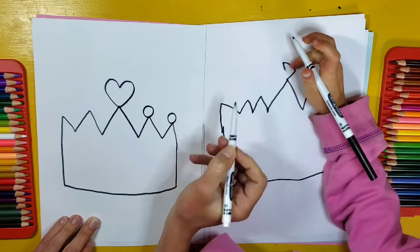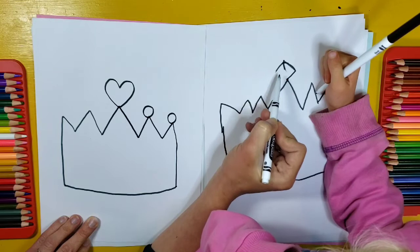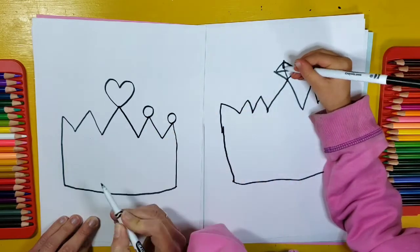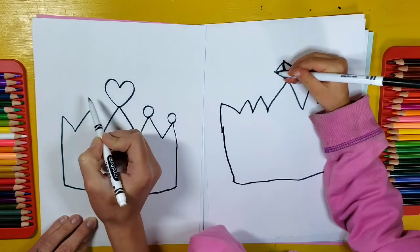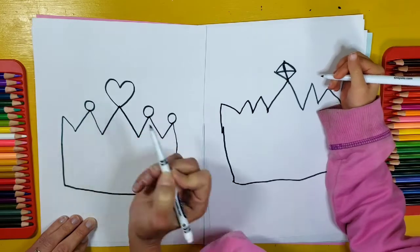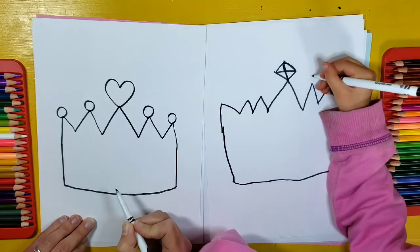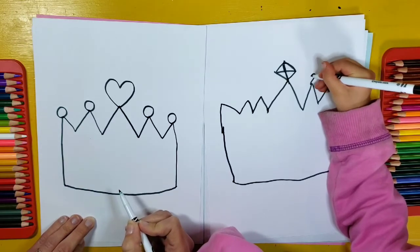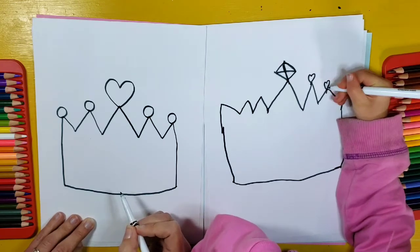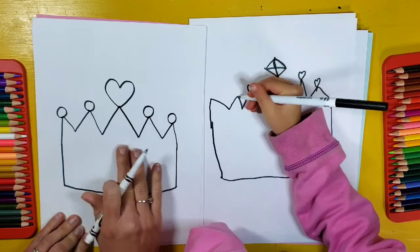I want to make a diamond — so a diamond here will go like this and then like this. What are you going to make on your other points? What shapes? So I was going to make some hearts on the other tips of her crown. Once we've done that, we're going to add some more details to the inside part of our crown.